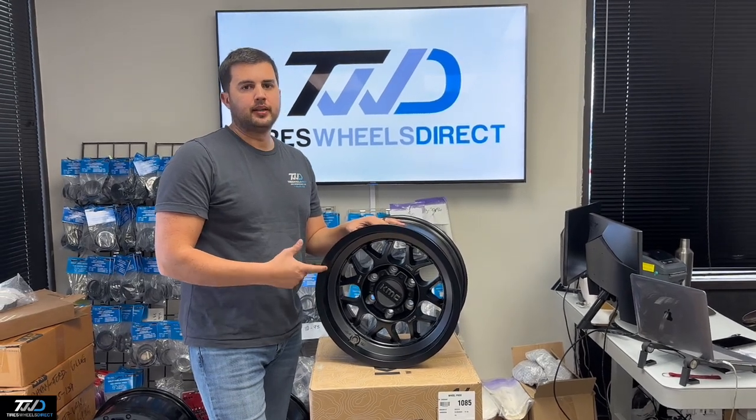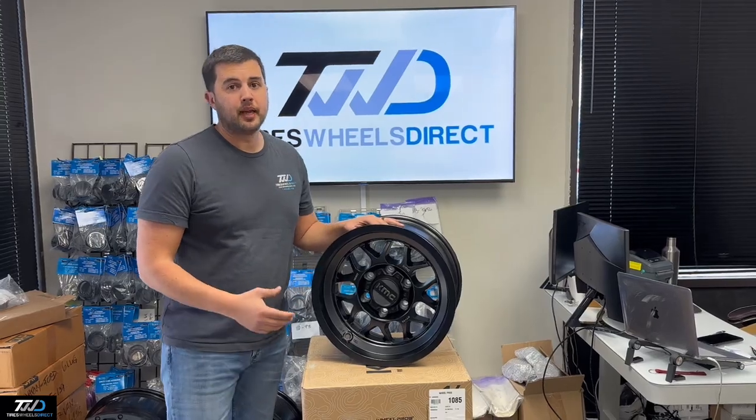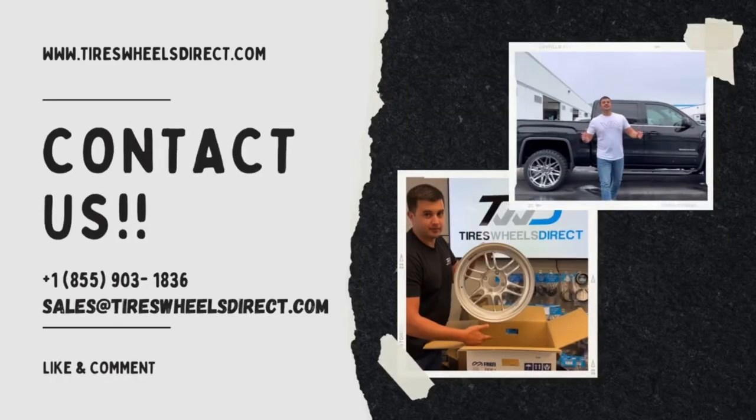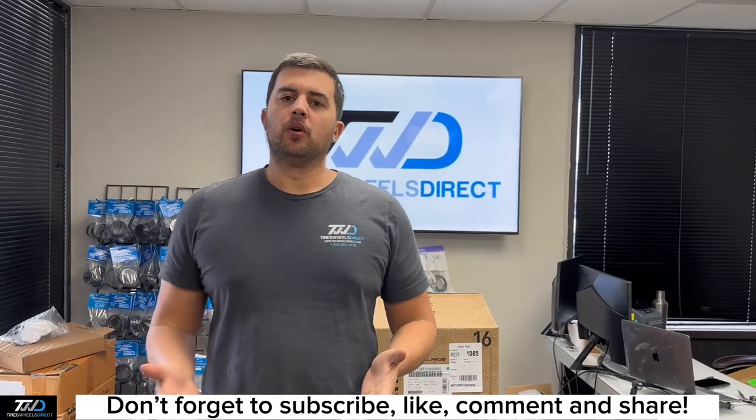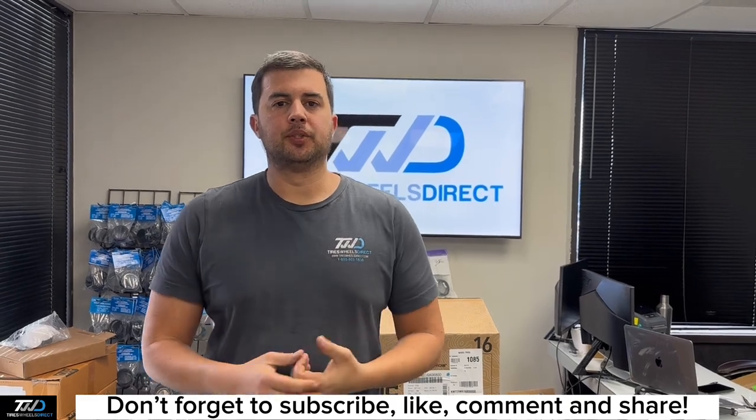If you guys are looking for this wheel or anything else on our website, just feel free to give us a call — we'll be happy to help. Thank you guys. And don't forget to subscribe to our YouTube channel right below. We'll be showcasing these KMC wheels and many more that we sell on tireswheelsdirect.com.